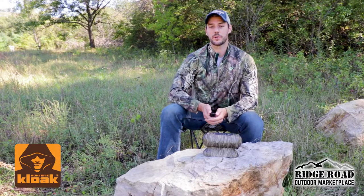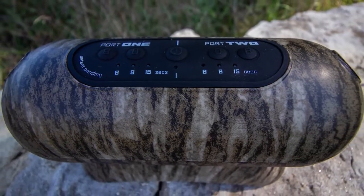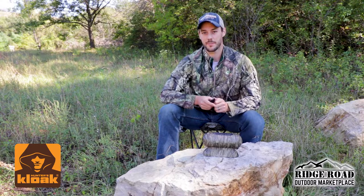Hey guys, Daniel here from Ridge Road Outdoors. I have the new Hunter's Cloak Rutt Rouser Dual Mister here. I want to go over a few of the key features and show you guys what it's about.